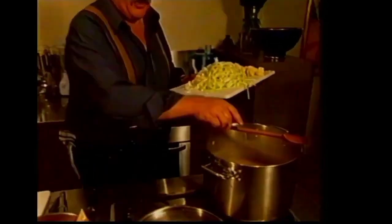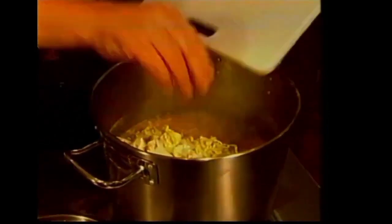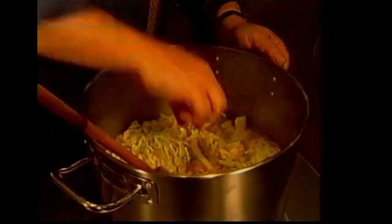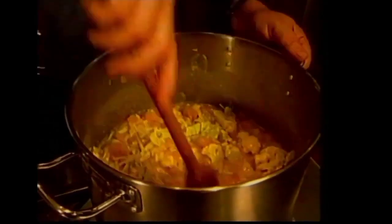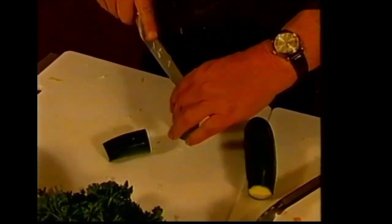We'll just bring that liquid back up, so we'll turn that up high. Sometimes you might find you need to add a little bit more liquid at this stage. This is stew-type material — this is not a refined soup. Crusty bread on the side and away you go. Now some zucchini — a couple of those will be enough — and we'll just cut those into quarters.